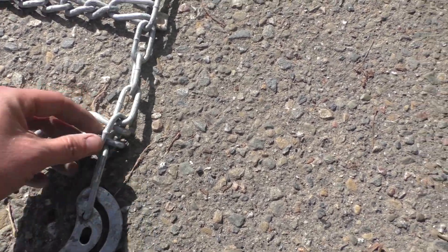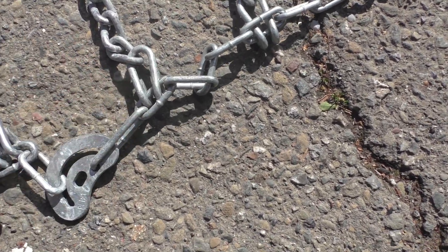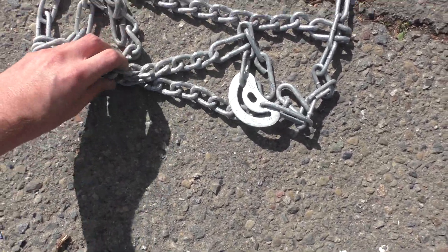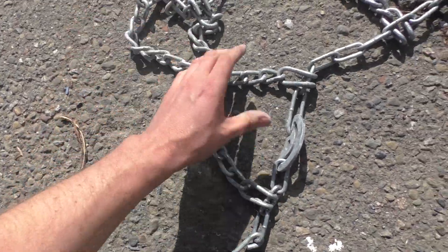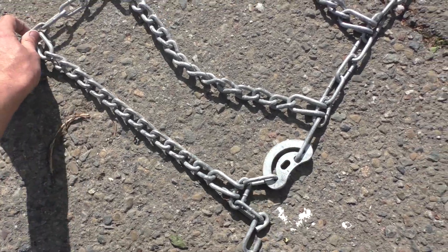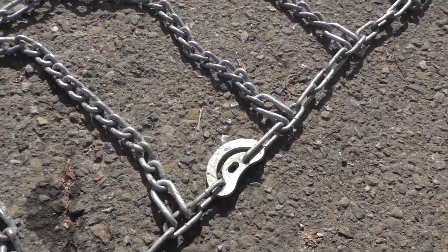This is on top here, and then you can tell right here — this is not on top. It should be like this; it's twisted. So what we need to do is flip it like this. Now this is on the outside, matching this one, and this is facing the same way as this one.